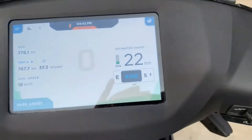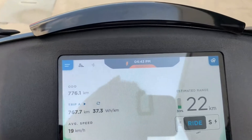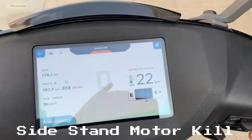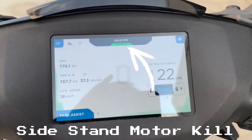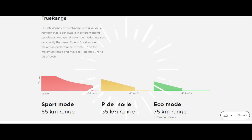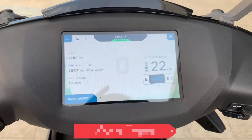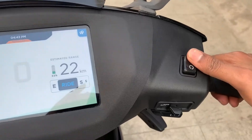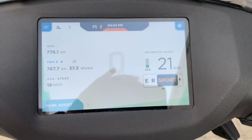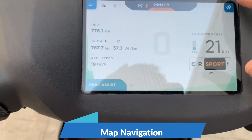If you want to start the vehicle, press the start button. There will be an orange color warning symbol because the side stand is on. Unless you remove the side stand, the vehicle will start. Once started, it will turn to green. If you want to switch modes, there are ECO, RIDE, SPORTS, and WRAP modes available. In RIDE mode you have about 22 km range; in ECO mode it will reduce speed but increase range.